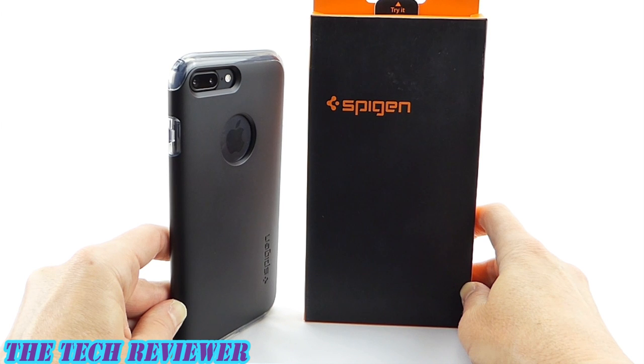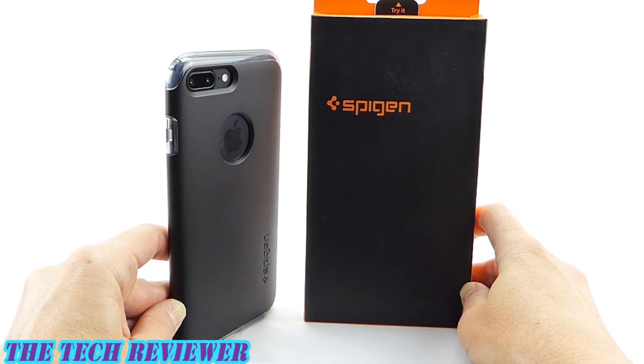Many thanks to the nice folks at Spigen for sending me out this sample to review. If you have any questions about this case, please feel free to put them in the comments below and I will do my best to address them. If you are interested in subscribing to my channel, please consider it — I do try to put out two to three videos a week on accessories for iPhone 7 Plus, iPad Pro, and Samsung Galaxy S7, and I would love to have your support. This is Kristin with the Spigen Hybrid Armor case for iPhone 7 Plus — have a fantastic day.